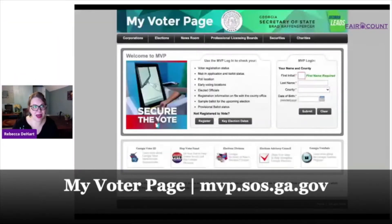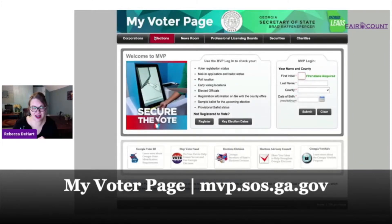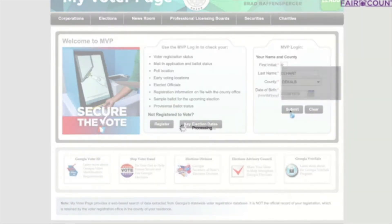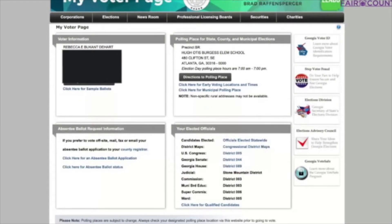If you live in Georgia, you should get to know this page — it's mvp.sos.ga.gov. I'm going to log in real quick. All you need to do is add your first initial and then your last name, the county in which you live, and your birthday, and hit submit. What comes up is everything you need to know about voting in the state of Georgia.